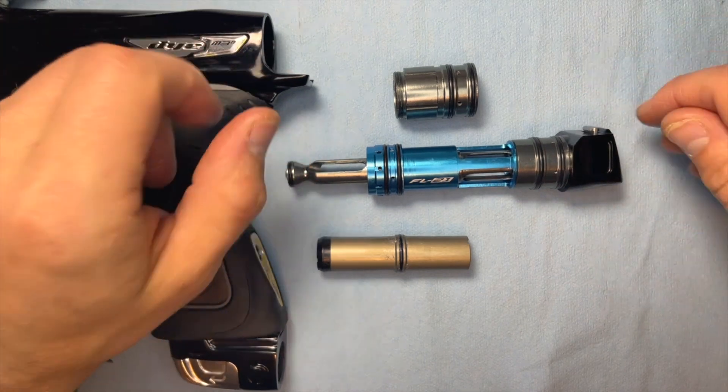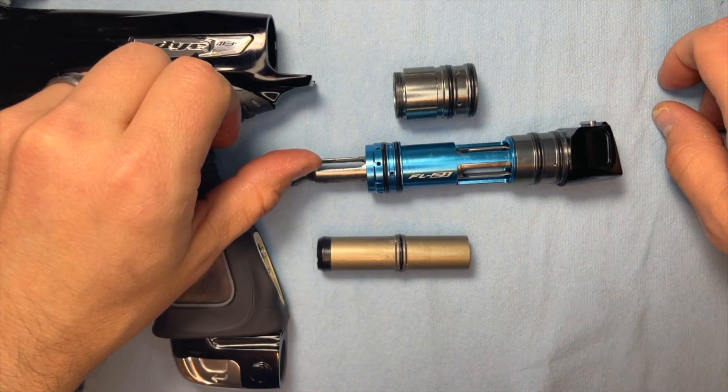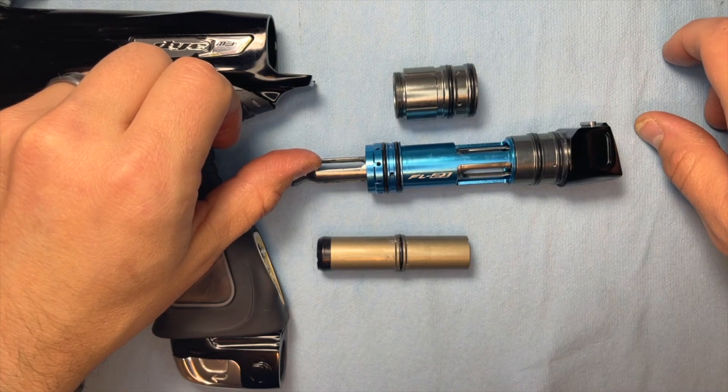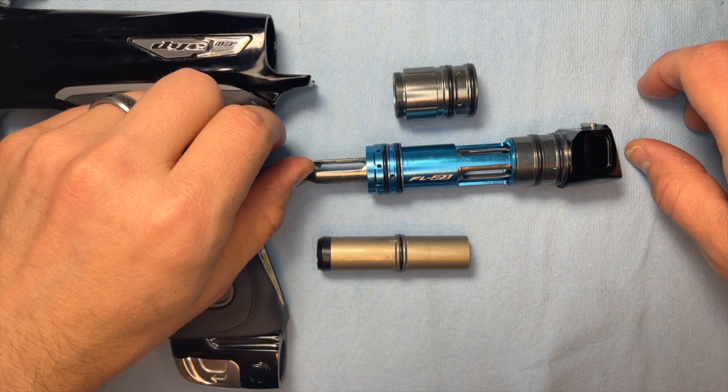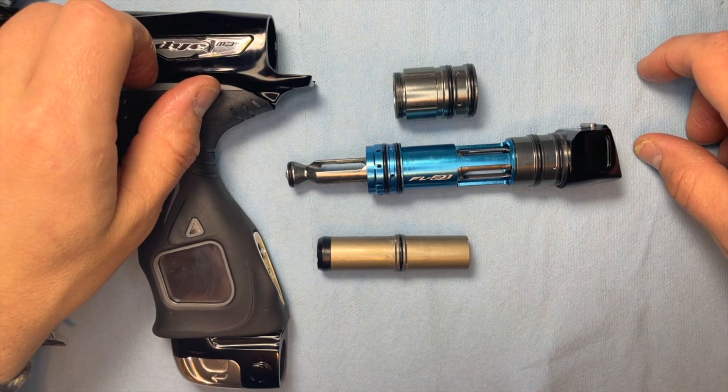So that's the 30,000 foot view of this bolt system. We'll continue to go through and pinpoint minor problems you could have with it and how to repair those.